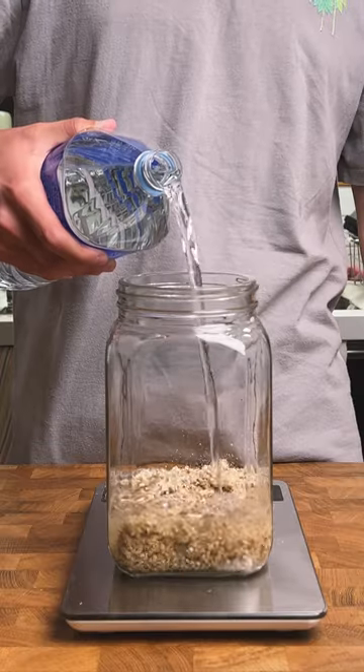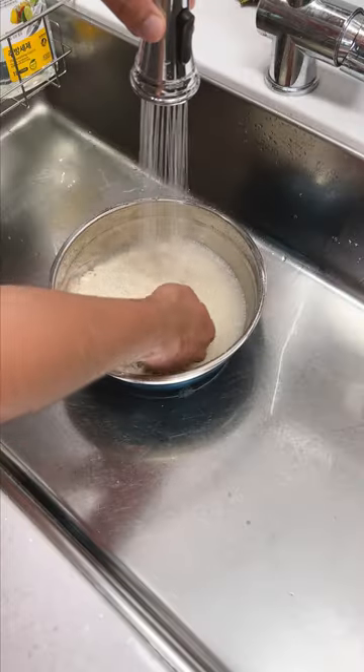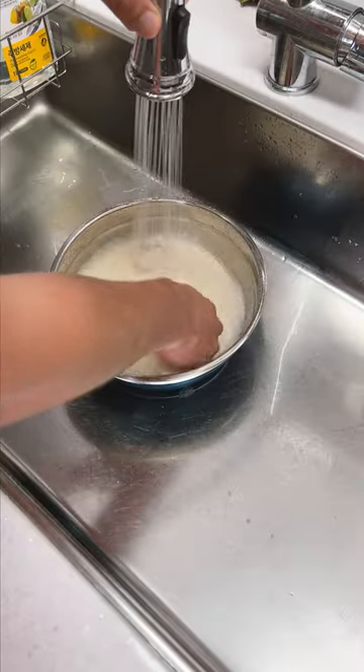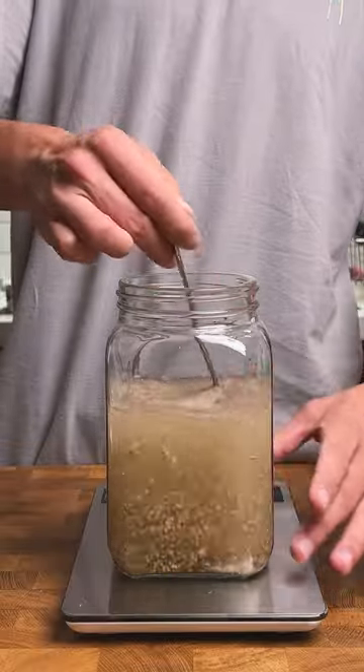I'm using about 800 milliliters of water because the water content from the pineapple pieces should make up the remaining 200 milliliters of water. We need to wash the rice as gently as possible to not break any of the grains until the water runs clear. I'll soak the rice for at least two hours, and the nuruk I'll soak in the 800 milliliters of water that we're going to use later.